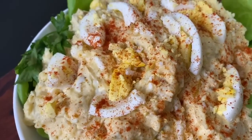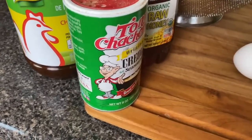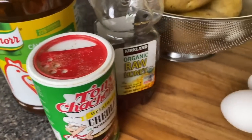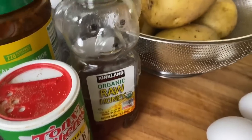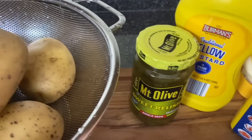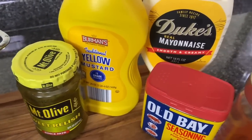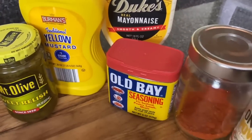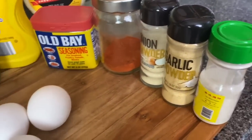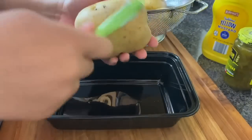Next we're making a classic Southern potato salad. Here are my ingredients: Tony's Creole seasoning, chicken bouillon, a little bit of honey — my Aunt Polly who could throw down on potato salad used honey so I'm using that — sweet relish, potatoes, yellow mustard, Duke's mayonnaise, a little bit of Old Bay, paprika, garlic powder, onion powder, white pepper, and eggs.